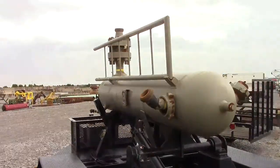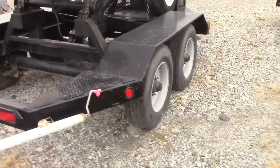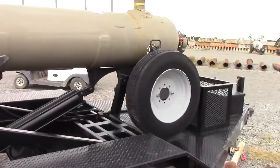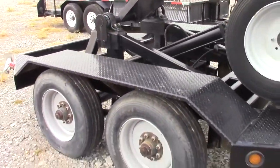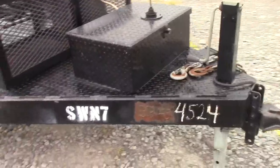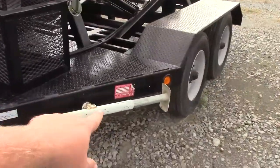Been pulled very little. All rubber-mounted lighting all the way around. Leveling jacks back here on the back as well. Excellent set of tires, brakes on both axles, and a like brand-new spare. The trailer is in excellent condition.